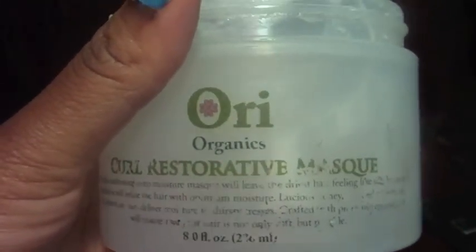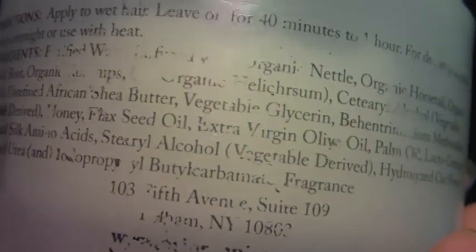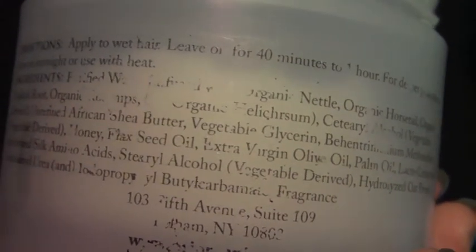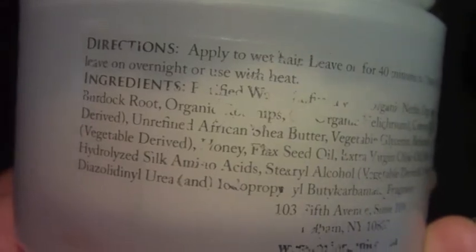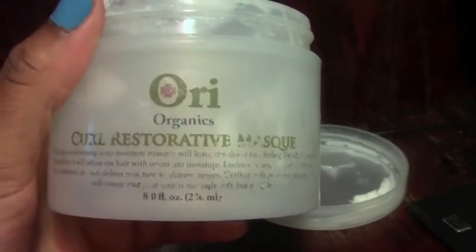The print is kind of coming off the packaging, and I was told that when that happens it's a good thing because it means they're using safer forms of ink instead of the more toxic version. If you go to the website and look for the curl restorative mask, you'll see the complete list of ingredients. It has burdock root, horsetail, nettle, rose hip, African shea butter, and olive oil.